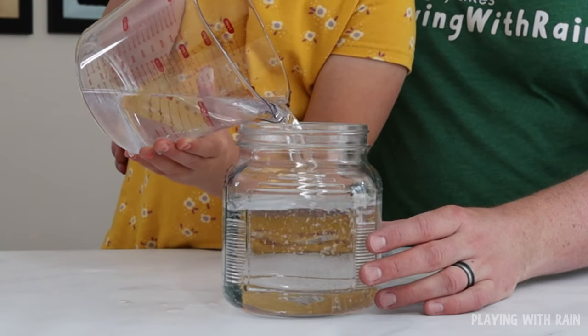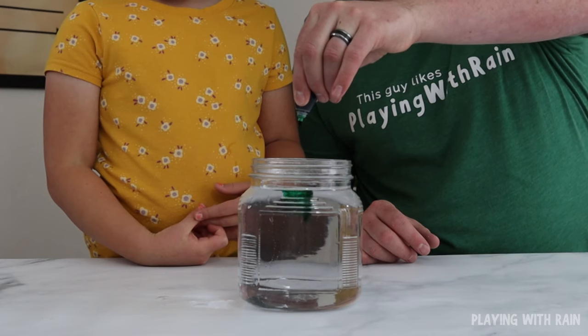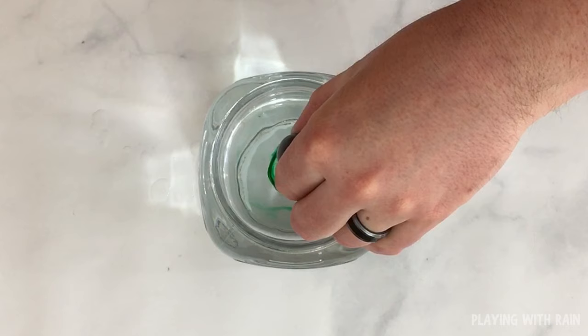Pour enough water into the jar to fill it almost to the top, then use a spoon to stir the water to get it spinning, and then place a few drops of food coloring in the center of the water.